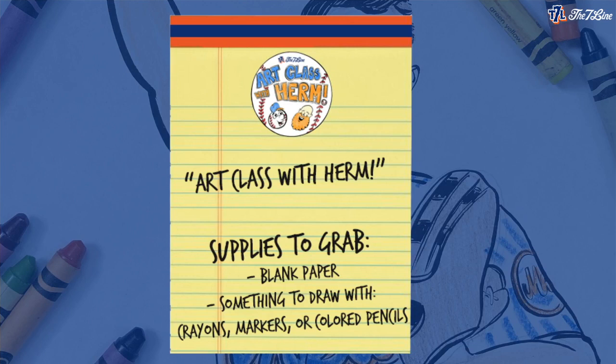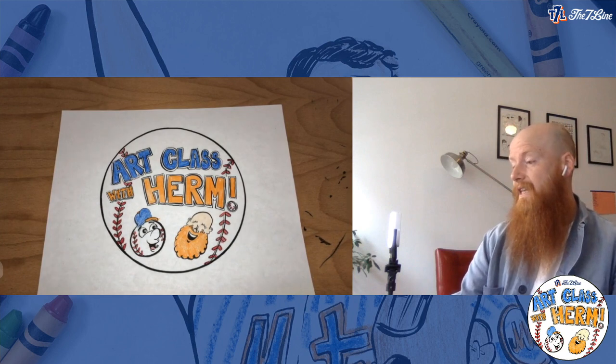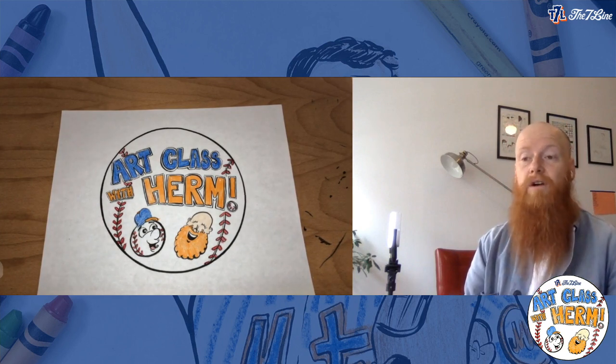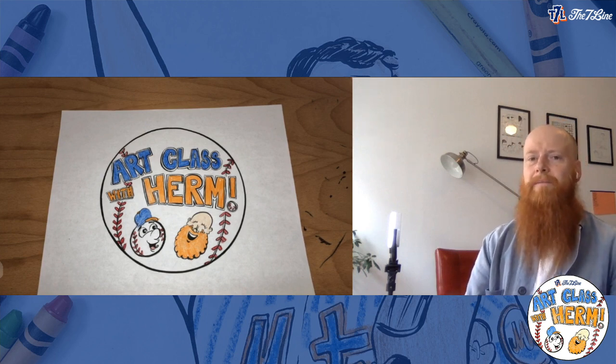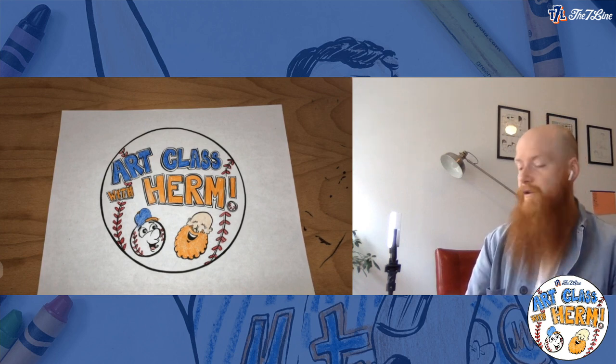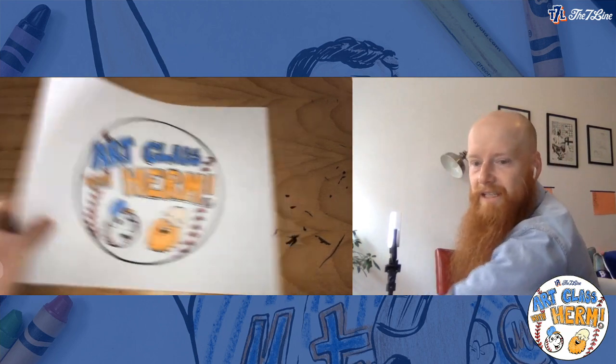Before we start drawing today, let's talk about what we're going to need. As we do in every episode, I'm just going to be using a standard 8.5 by 11 sheet of paper — nothing fancy, pulled right out of my printer, got it at the dollar store. Crayons, pens, markers — anything you like to draw with. If you always wanted to try pastels or paint, feel free to grab that and we're going to use it for our drawing today.